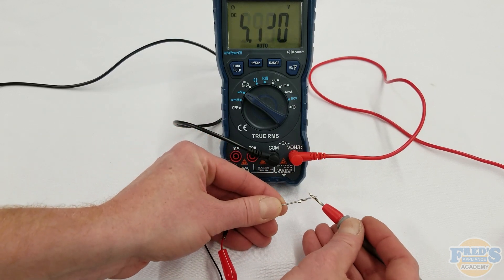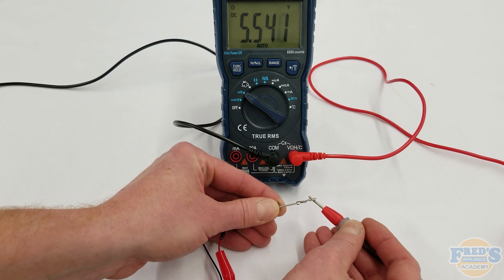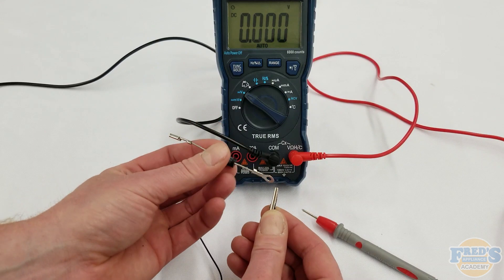Lastly, connect the positive side of the multimeter to the cathode side of the diode and you should see about 5.5 volts flow through. That small amount of voltage drop is normal.